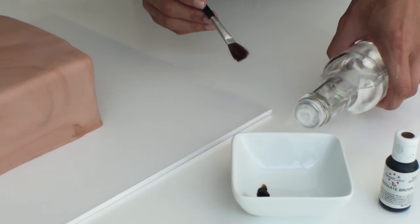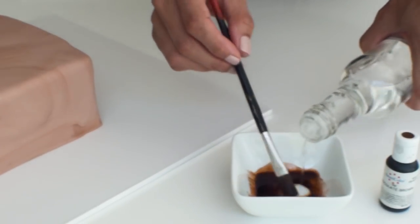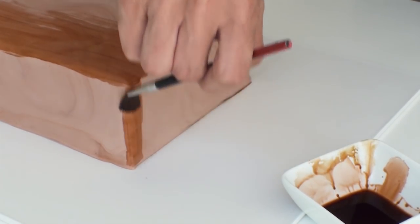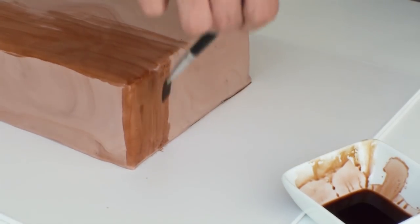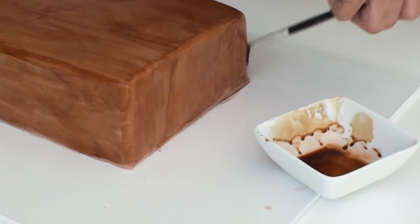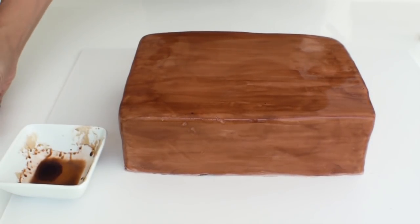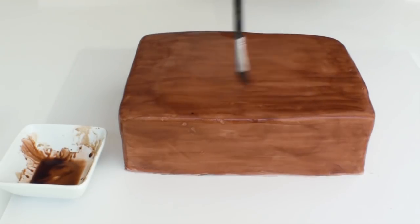I mixed about two drops of brown gel colour with some dipping solution — the same as rose spirits or even vodka. Then using a paintbrush I started to paint over the cake in long strokes. The more streaky the finish, the better it will be to get a nice aged wood grain effect. The spirits dry fairly quickly and almost instantly because the alcohol evaporates. Once the entire cake was covered, I added two more drops of brown gel paste but this time without any more spirits, to get a darker, deeper colour that would contrast well with what was already painted.